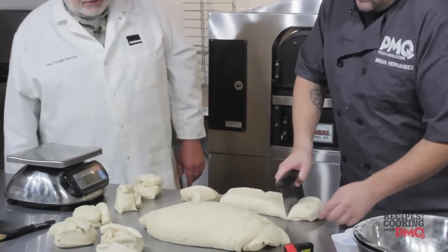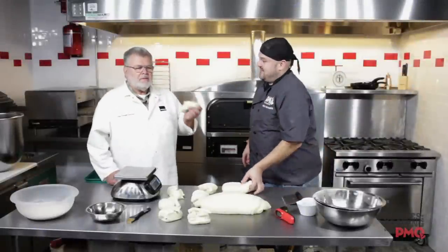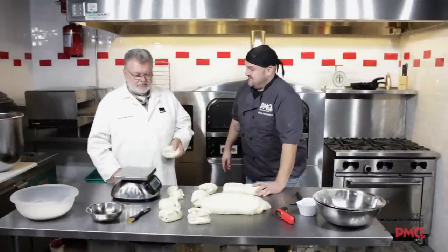So many people say, well, what should my scaling weight be? And I can't answer that because your customer will dictate what they're looking for, what they're used to. So we've got our dough pieces at 14 ounces.